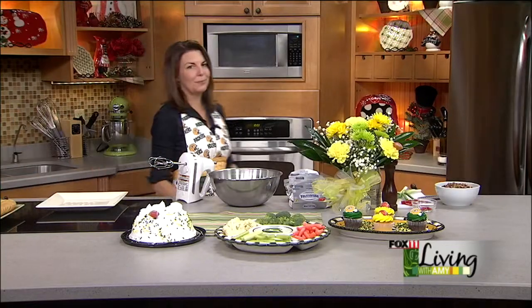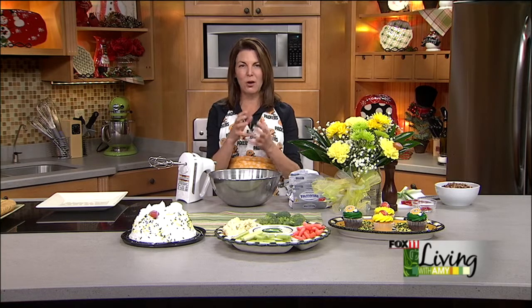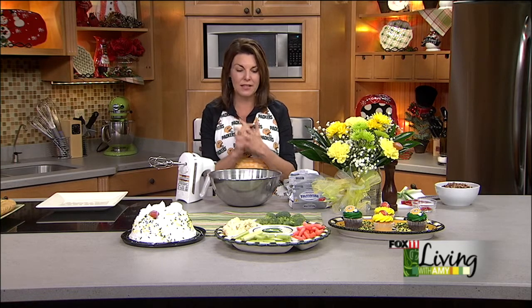Okay, homemade cheese balls — they are delicious. Don't think of the cheese ball you get in the store that has a whole bunch of ingredients you don't have any idea what it is. We are talking about making a cheese ball from scratch and it's very, very simple to do, and man, are they tasty.